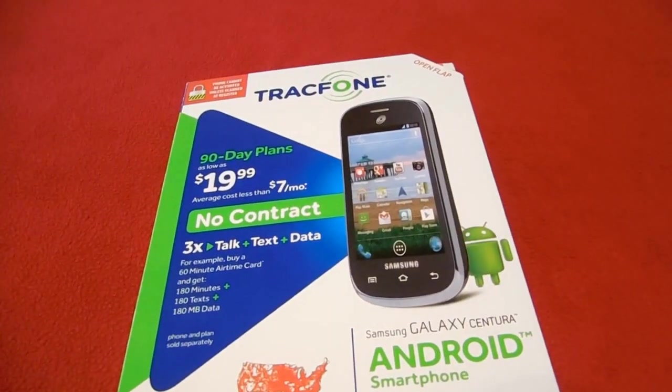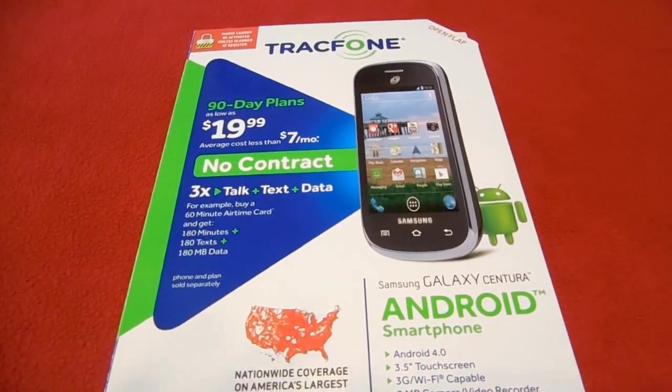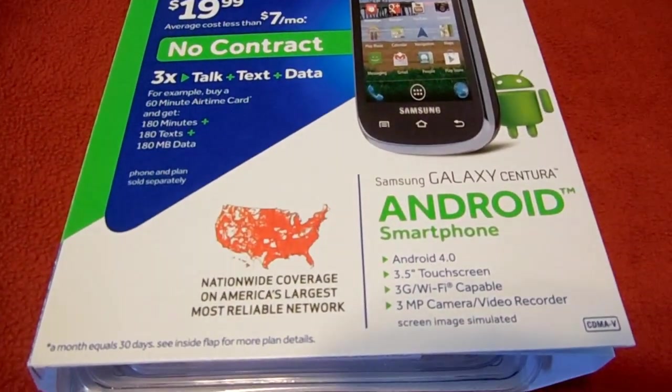Hi everyone, this is the Lighthouse Lady. Today I want to show you a new phone by TracFone — it is the Samsung Galaxy Centura.